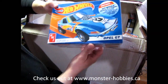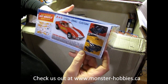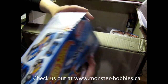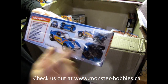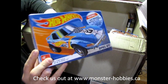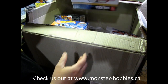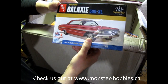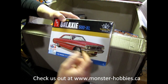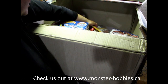And here we've got the Hot Wheels Opel GT. Now, somebody was looking for this kit, so I'm going to contact them right away. If you join the Monster Hobbies newsletter, you get notifications as to what's coming in, and if you want something, that's the perfect time to get it. Finally, I've got the AMT 64 Galaxy 500 XL. I got this one for myself, but they didn't send it in the last order, so that's why it's here.